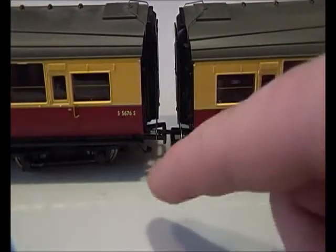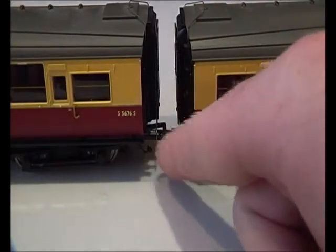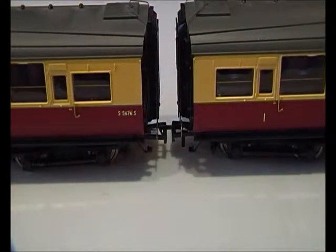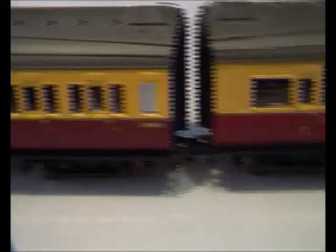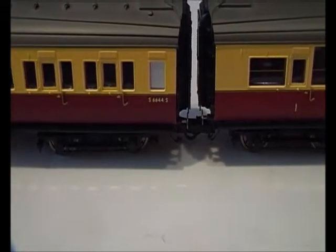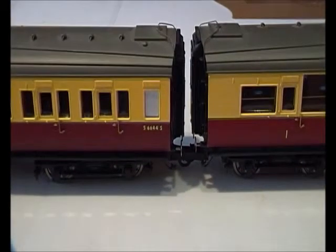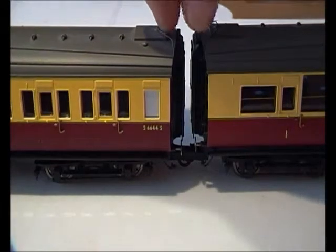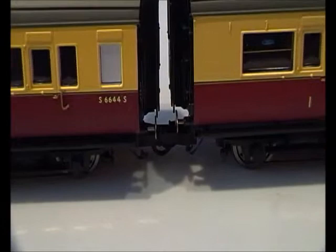Sadly I lost one of the hooks on this one, but luckily I've still got a hook on that one so you can still see what it looks like. The difference between that one and this one is that there's less clearance between the corridors here than there is with normal couplings. And as you can see there, that's how they couple up.